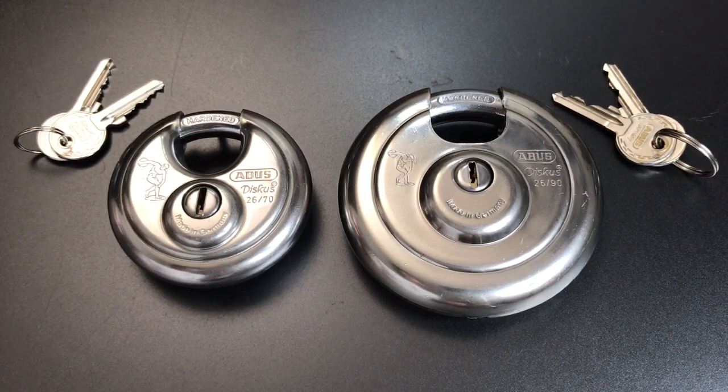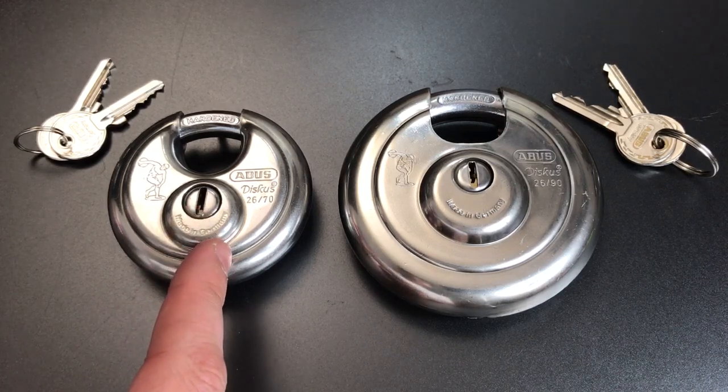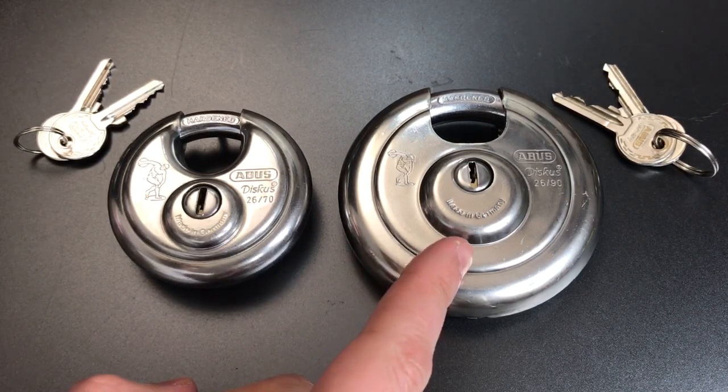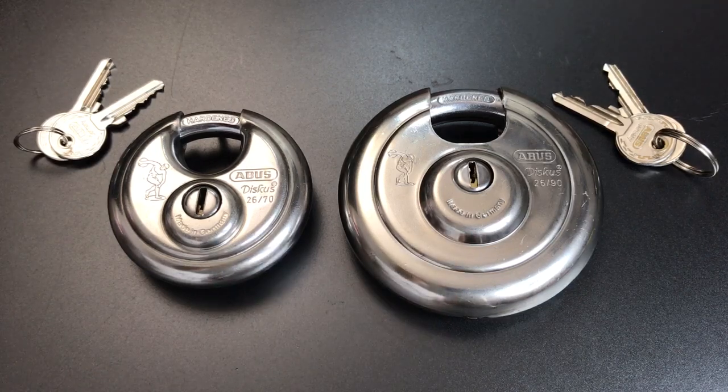When we think about disc padlocks, we most often think about 70mm disc padlocks, because they are by far the most common version of them. In fact, most companies only make 70mm versions. However, you may not know that Abus also makes a 90mm version of the Model 26, which in addition to being much larger, is also much, much heavier. And that's what we're going to look at today.